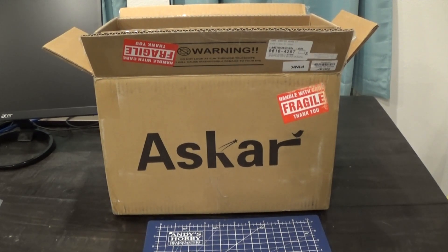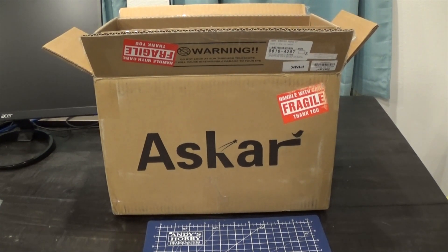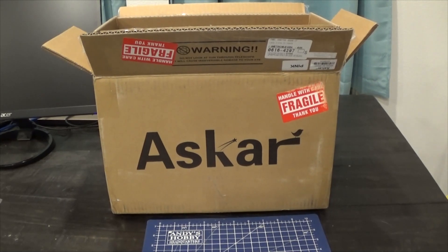Look what we got here — a new telescope. There are two things about this that have me really excited. One is that this telescope is actually for my wife; she's expressed interest in getting into this hobby with me. The other part is that this is a newly released telescope from ASCAR, and it's my first ASCAR.